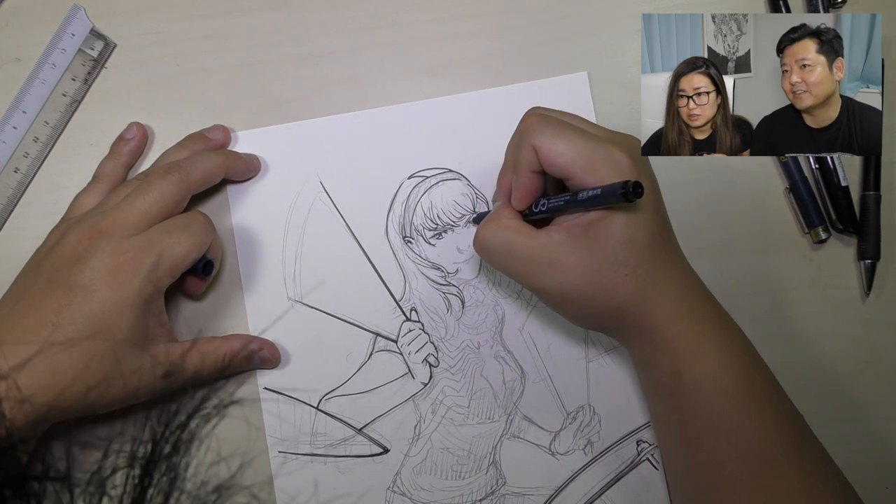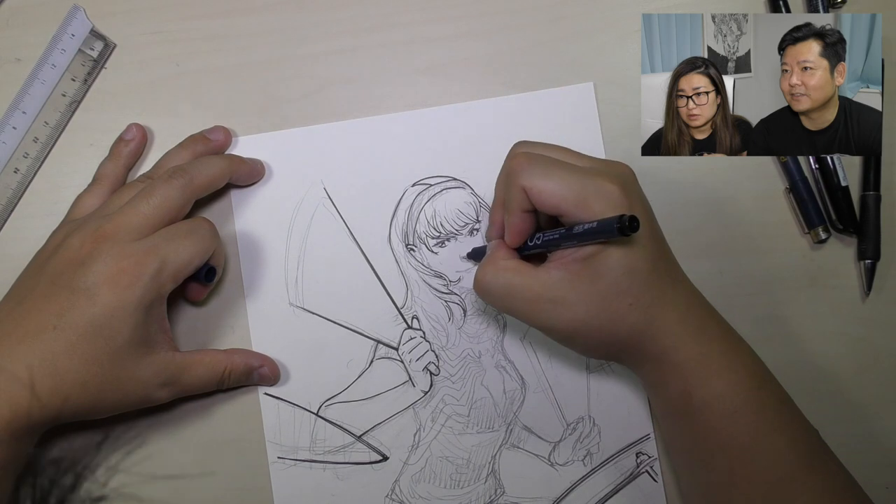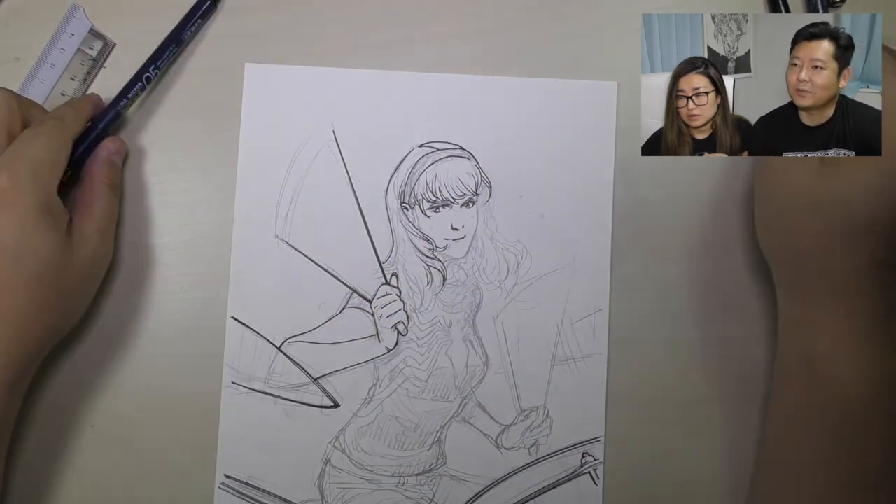The back of the head is flat, I need to change it — you'll see me fix it later. Yes, I did ink this face and it looks better after inking.